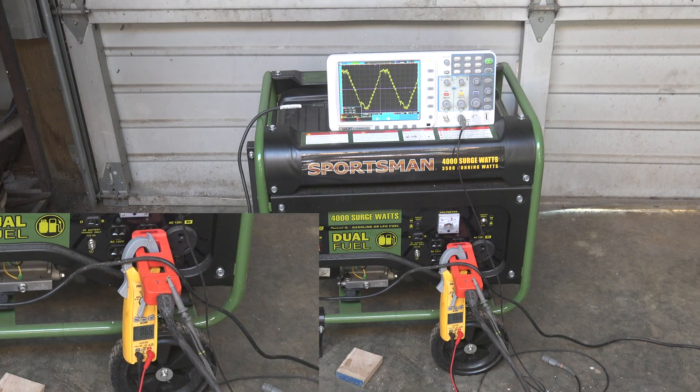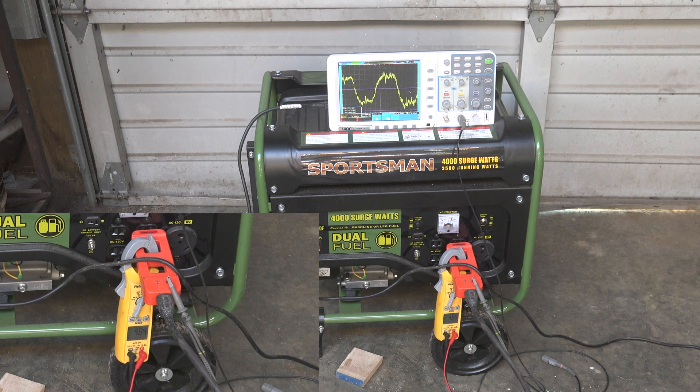Here I've got the oscilloscope set up and you'll be able to see when this thing fires up what happens to that sine wave. You can see it's really fuzzy — this is what the amp draw looks like on it. Pretty fuzzy, a lot of spikes and stuff.